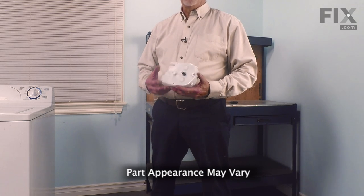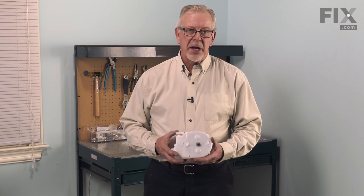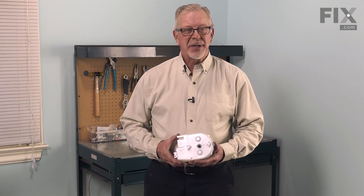Hi, it's Steve. Today we'd like to show you how to change the timer on your washer. The timer controls all of the functions on your washer and if it fails, it may not advance from cycle to cycle or it may not work at all. It's a really easy job to change. Let me show you how we do it.